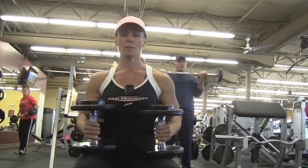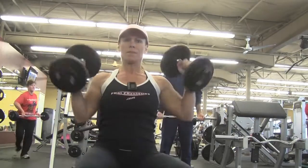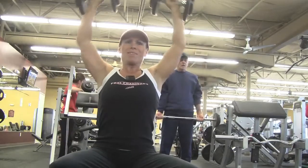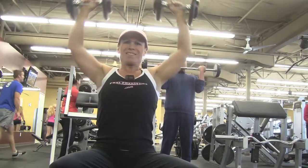First up is seated dumbbell presses and I did three sets of these. I did 10 pounds for 20 reps, 15 pounds for 12 reps, and then the last set I increased to 20 pounds and did eight reps.